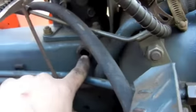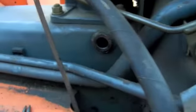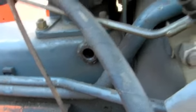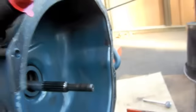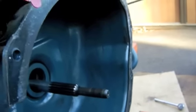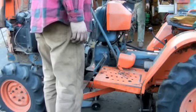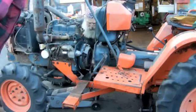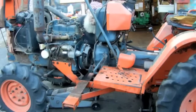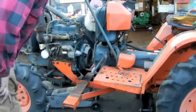We got the fork and everything out of here — my dad's cleaning that up right now. We'll put that back in and it's going to get greased up. I just want to scrape this off so we don't push all that stuff into the hole and get it up in the spline.